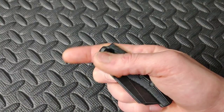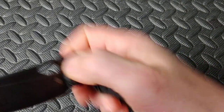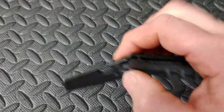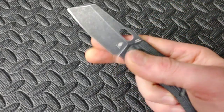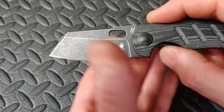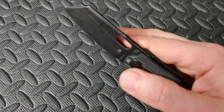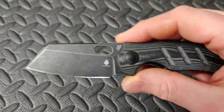Next up we have another Kizer — the Kizer Sheepdog without the flipper, so this would be the flicker version. After I got this, within maybe two days of just picking it up and messing with it, this thing got smooth. I know from our other one just how smooth they can get, but very quickly this thing broke in. I love the gray micarta; this one's got the black stonewash blade and so far the stonewash has held up. Kara's been carrying it to work and I've been testing it. These are in 154CM.